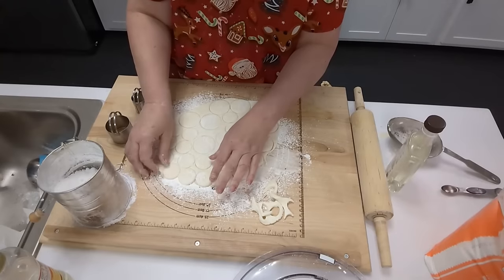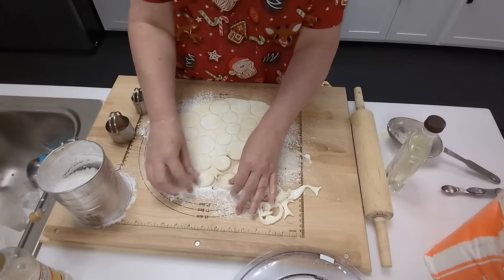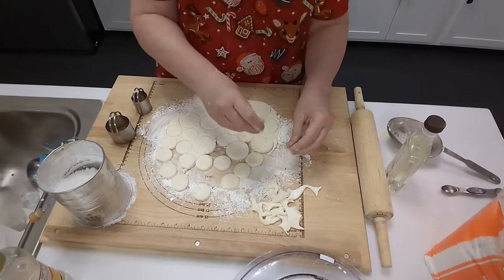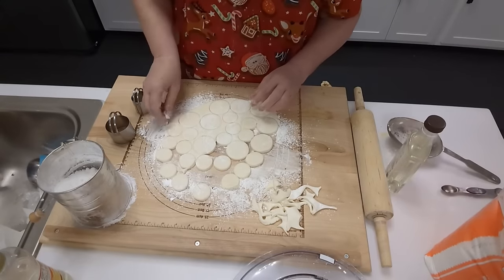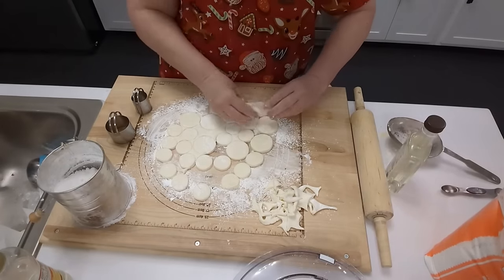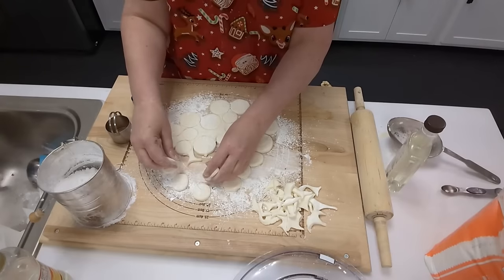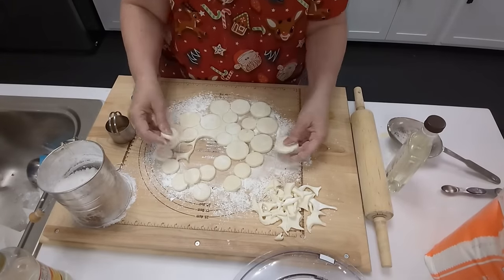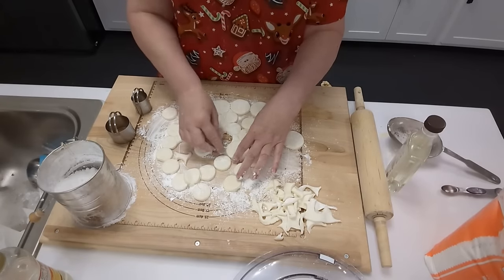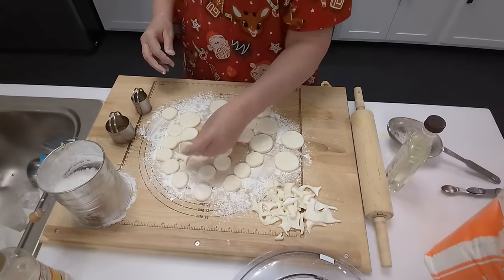Now we're going to pick up our cut-out pieces. We've got beautiful little mints — we're going to get them over here and dip them in chocolate. The chocolate should be getting warm. For the sake of being live, I'm going to go ahead and dip these. Now if you freeze them, once they hit that chocolate they're really going to set up a lot quicker. One stuck right there in the middle — I didn't have enough powdered sugar on my board.